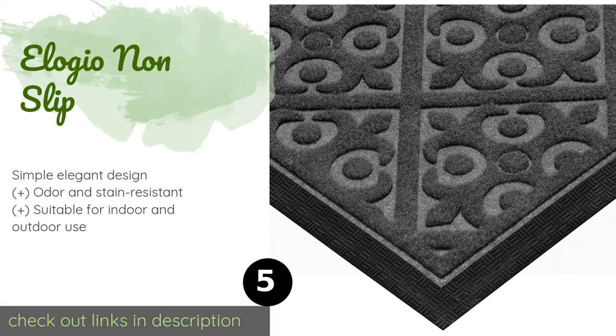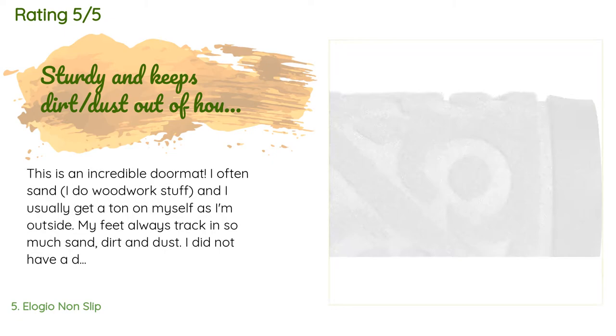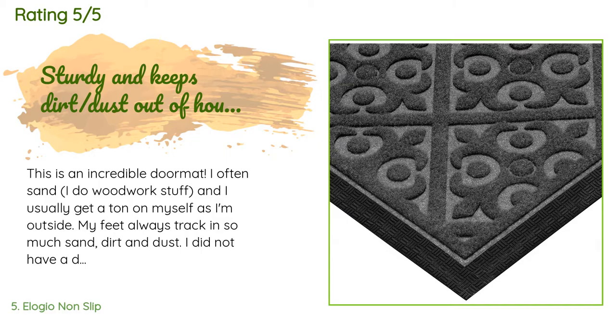The next product is Elogeo Non-Slip. The Elogeo Non-Slip is made of a quick-drying material to prevent bacteria growth and has a low profile that ensures it won't obstruct the path of most doors. It does a great job of cleaning shoes and absorbing water to keep you from tracking messes into the house.